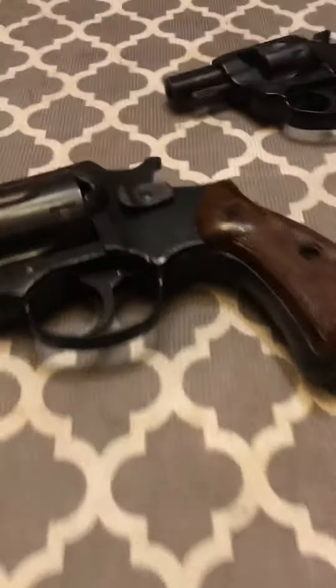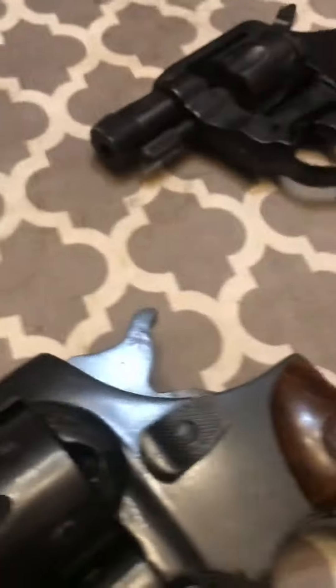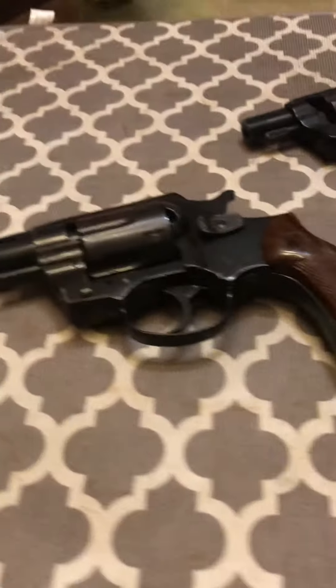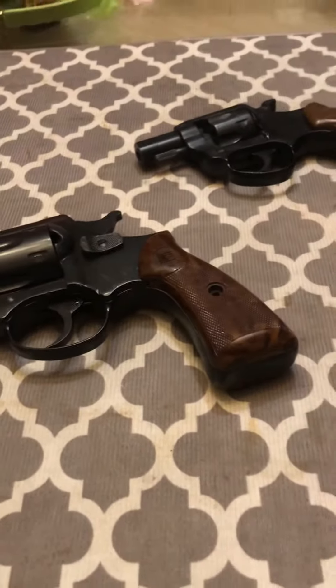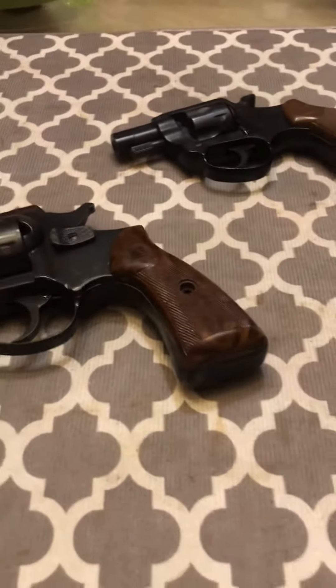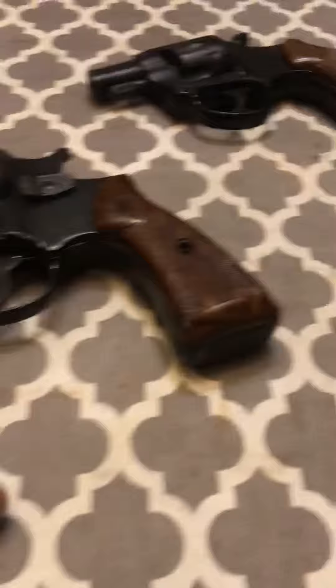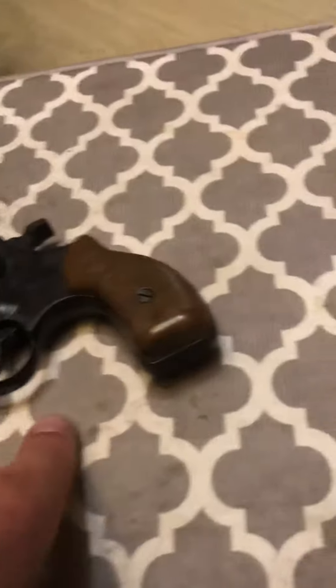I'm doing a review on my RG pistols. I didn't go out looking for these — I came across a deal. I bought them from an auction house, five of them in a box for 200 bucks. This is what I have left after selling the rest. This one is a .38 Special and that one is a .22.